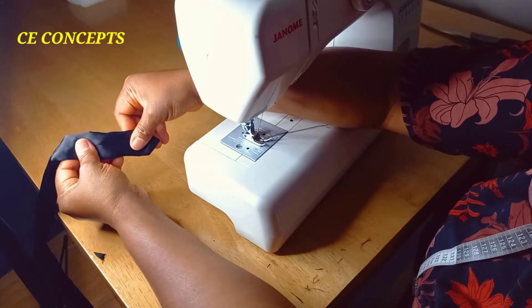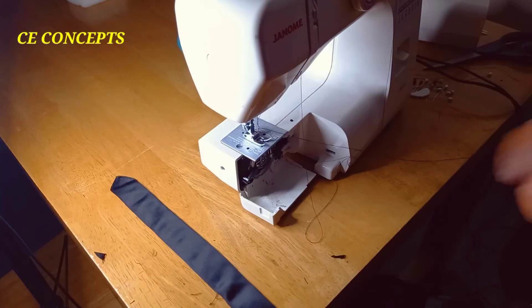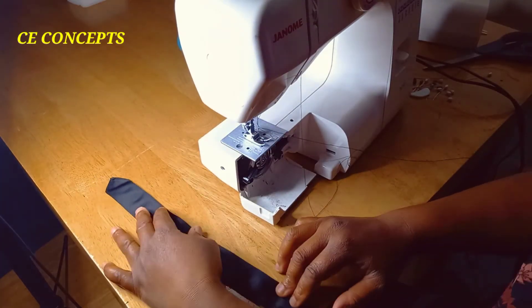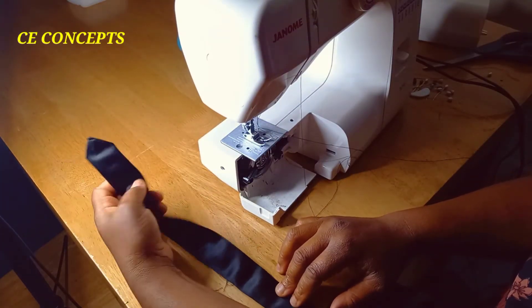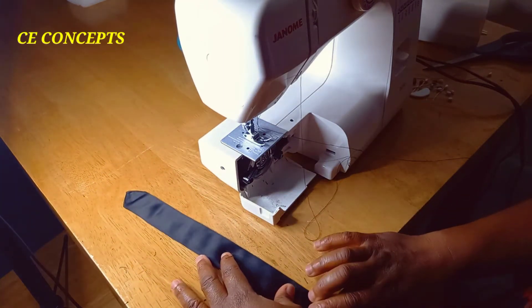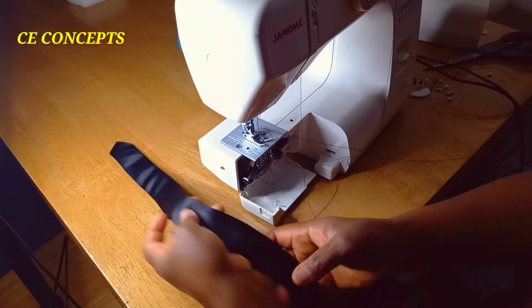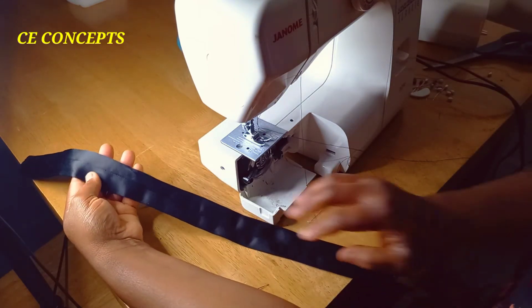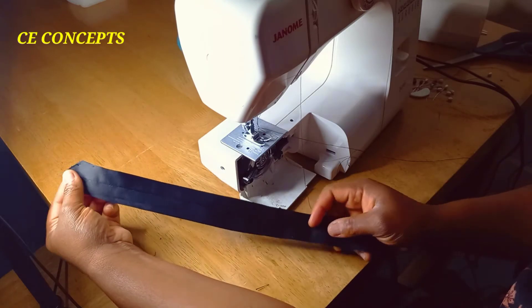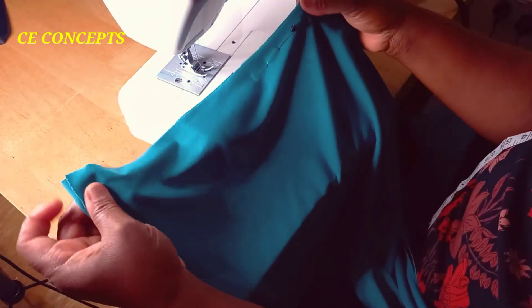Give it a good press again. After ironing it this way, you have something like a tie shape. I will now set it aside and proceed to the main dress — this is the back piece.